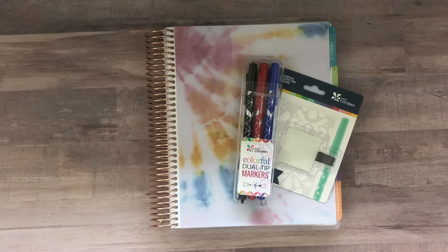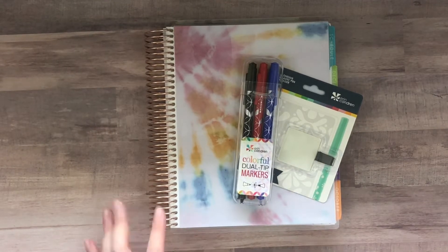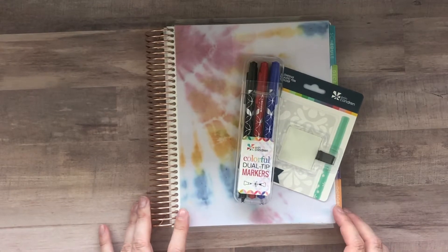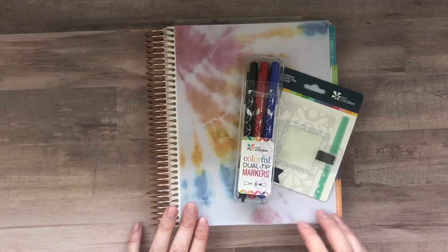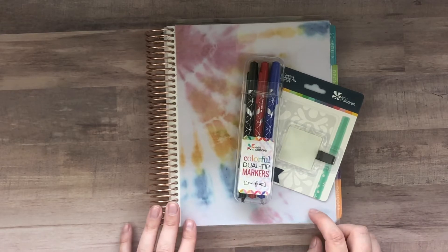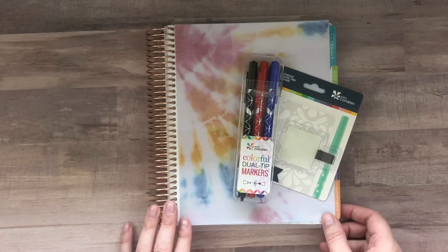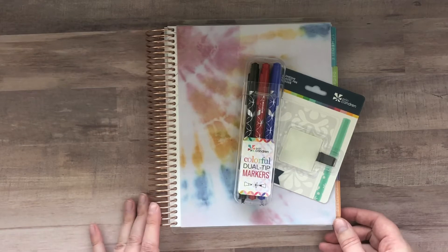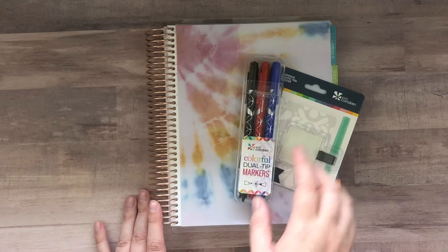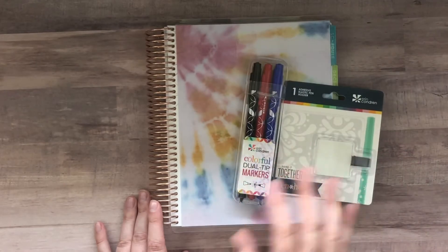Next up, I want to share with you the 2020-21 Academic Planner. I have the coil bound option. There is going to be a binder option — I did not get one of those to share with you, but there will be other people who have those up to share. If you're interested in the binder option, you can search for those, and I will put a link below. I'm going to be sharing the coiled version and two accessories that I thought worked well with the Academic Planner.